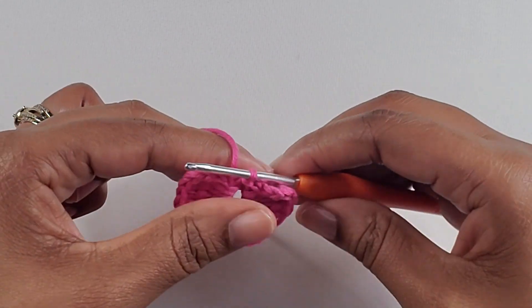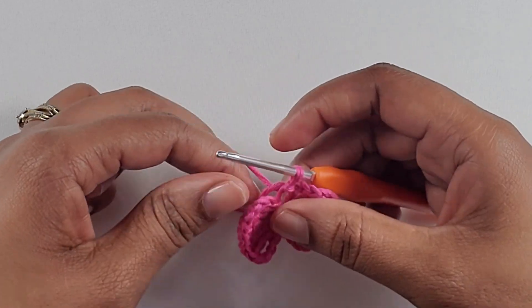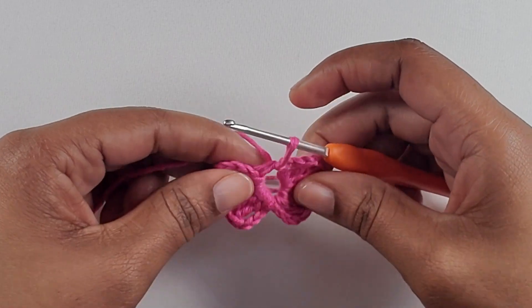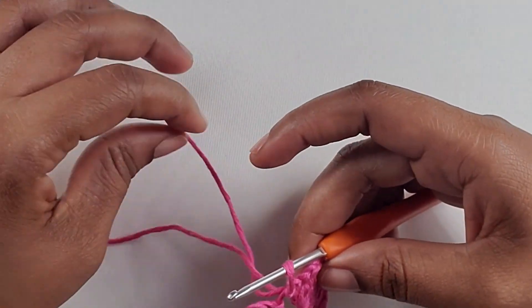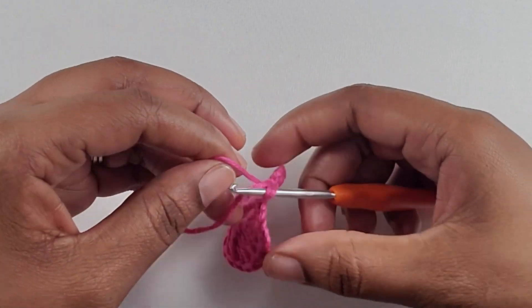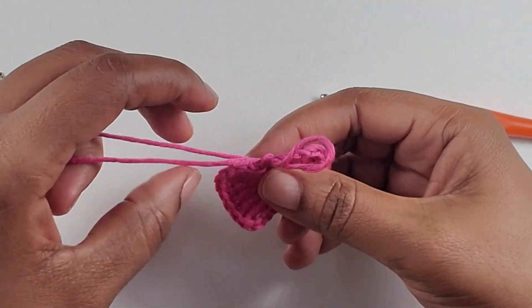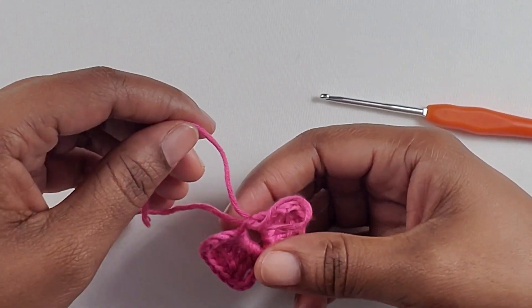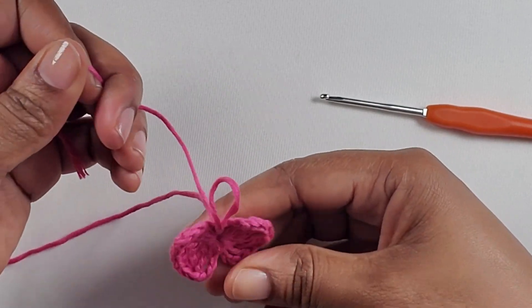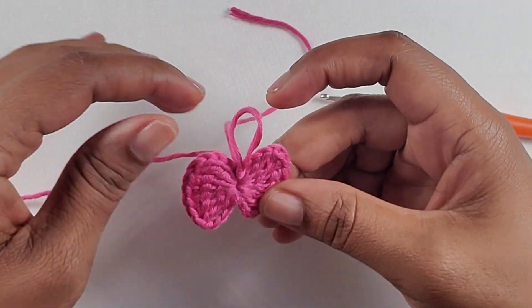Now that you have slip stitched, I'm just going to pull up a little bit on my yarn — and there you can see the bow is forming. Now you are going to get your string and pull back to close the hole up. And there it is — your bow is completed.